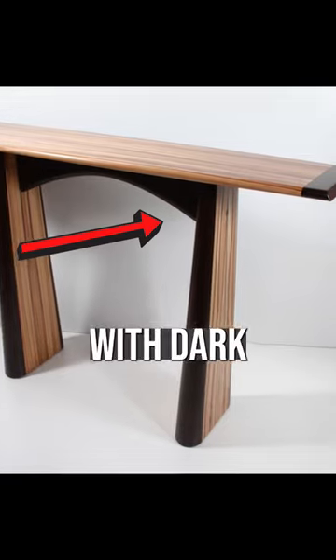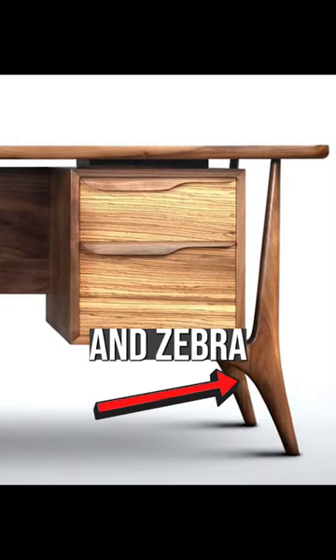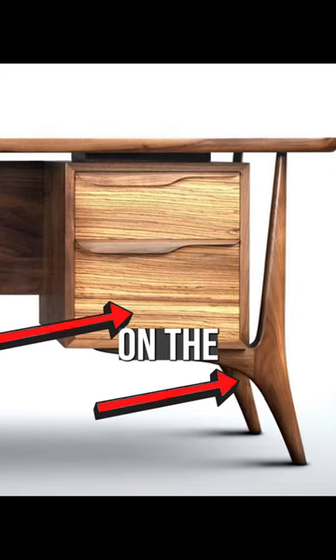It's a smaller piece balanced with dark wenge, or this desk. You've got walnut as the main wood, and zebra wood is used as an accent on the drawer fronts.